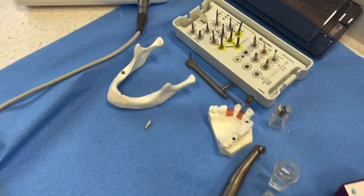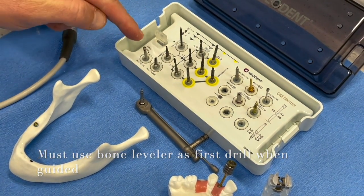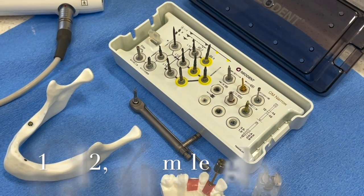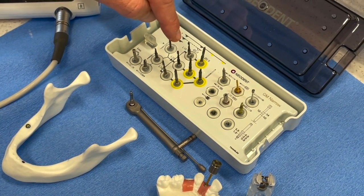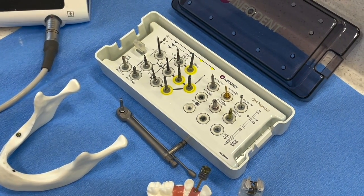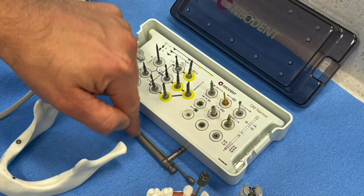Going into the kit from the bottom: you've got your tissue punch, bone gardener, and pilot drill. Steps one, two, three — moving toward the middle of the kit, we have 10, 12, or 14mm length implants in the 2.9 diameter. It's an easy guide-type guided system — 2.0 drill for softer bone, 2.9 for dense bone, and a counterbore or countersink to address cortical bone at the top.